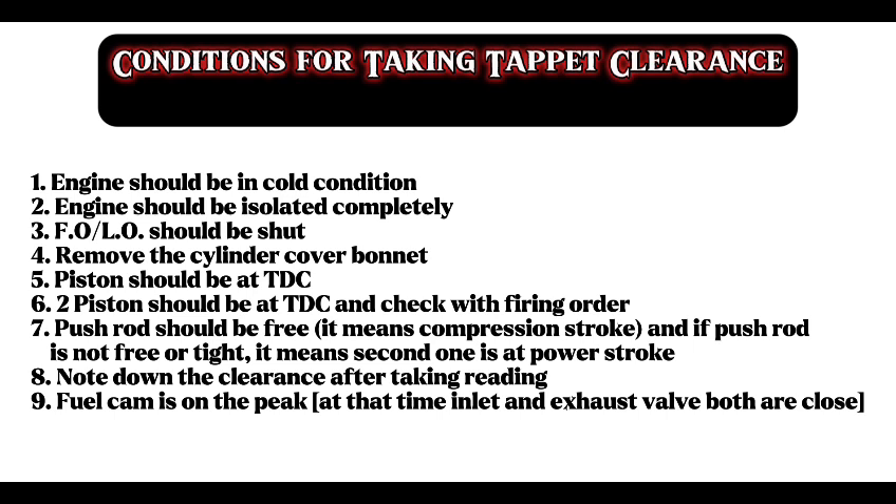If the push rod is not free, that means the second one is at the power stroke. Note the clearance after taking the reading. When the fuel cam is on peak, both inlet and exhaust valves will be in the closed condition.